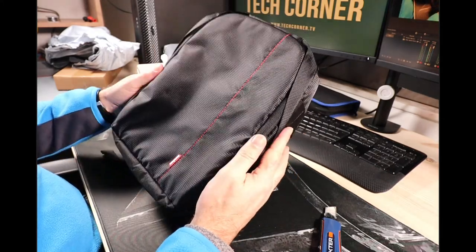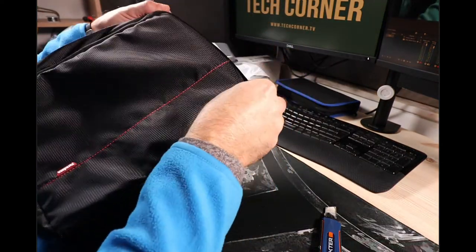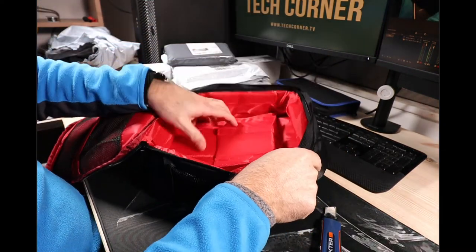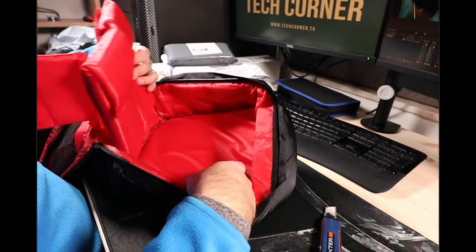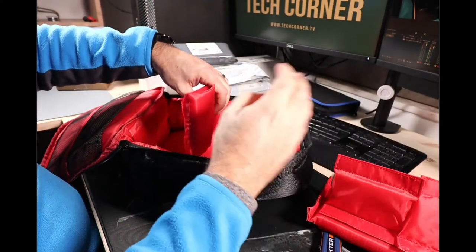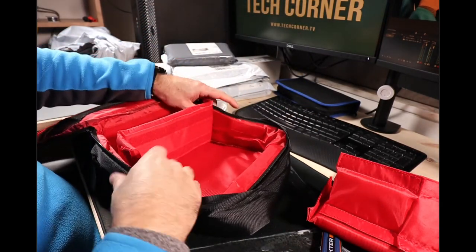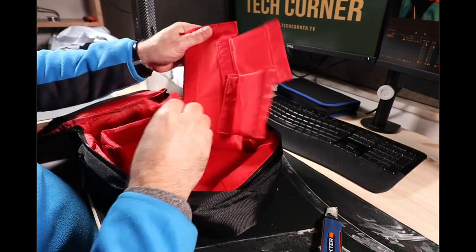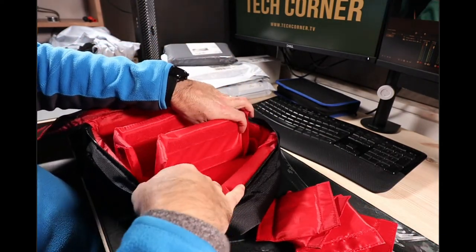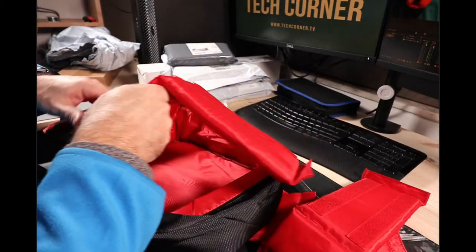Well, this is kind of small — I thought it would be bigger. This is a backpack for photography equipment. We can organize the lenses and the camera. It has several divisions that we can configure.